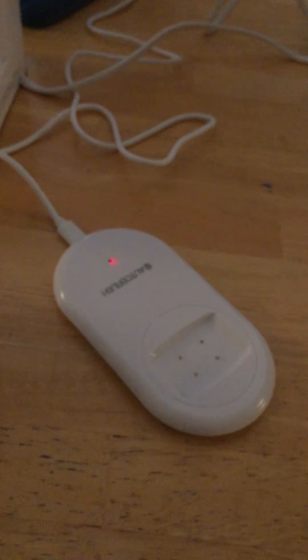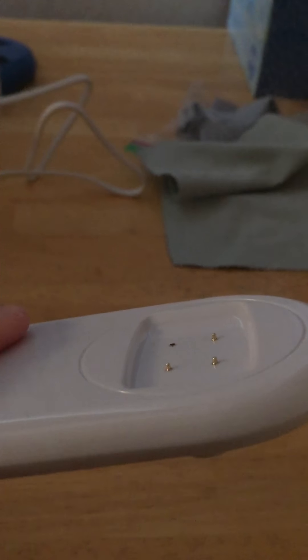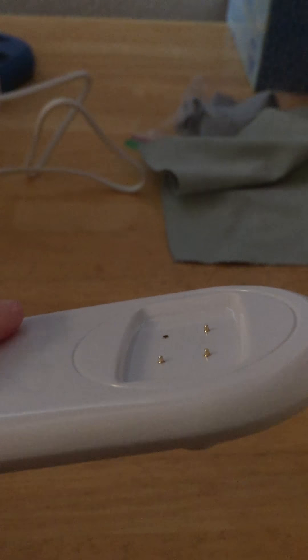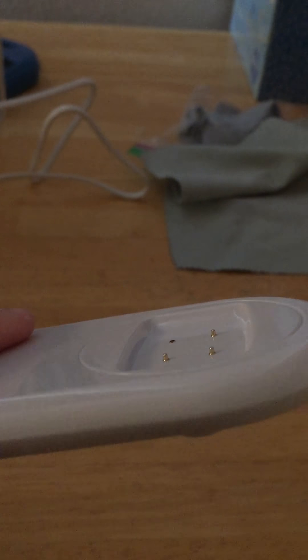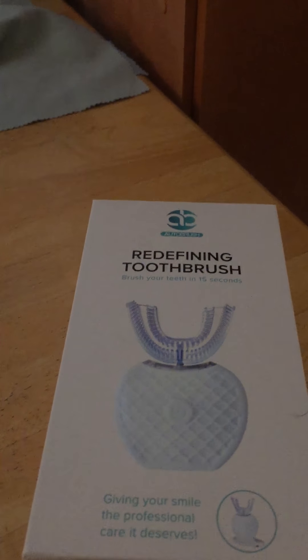It was doing this for a day, so I called the company. They asked me to check the charging pad, and as you can see here, it's missing one of the little charging nubs. They sent me a defective charging pad. The company was nice about it though — they offered me a full refund or a new one.